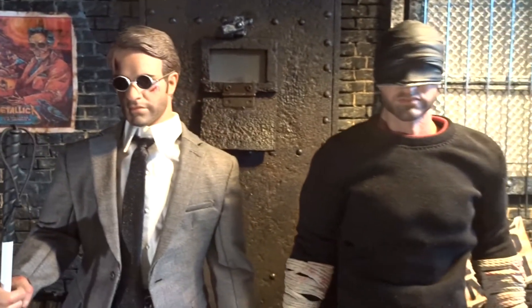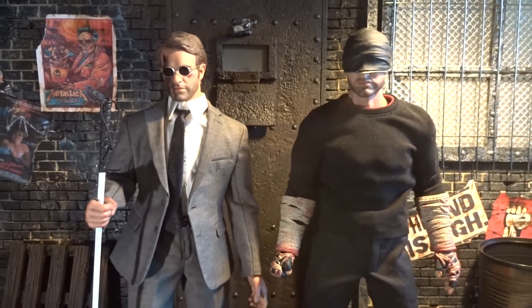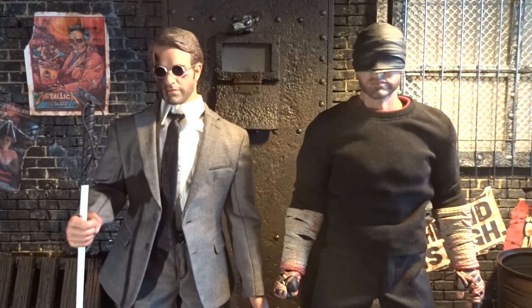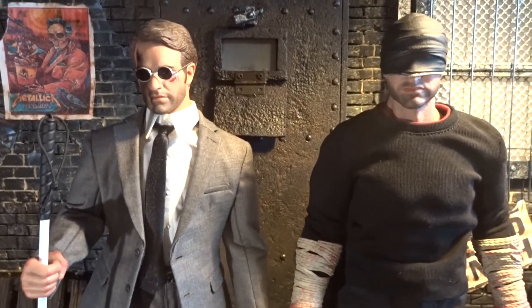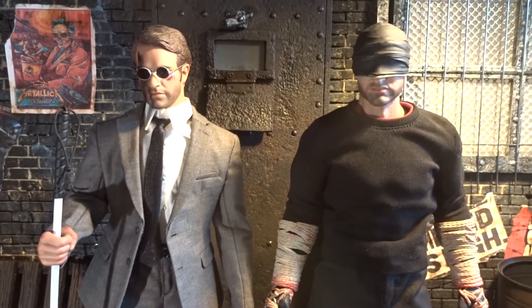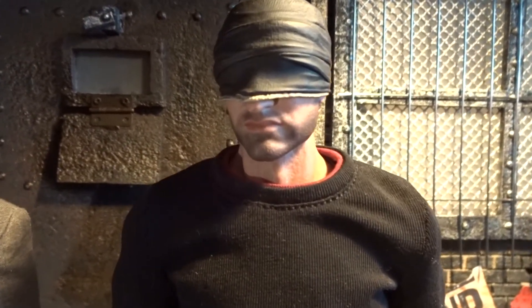Here we have a nice pair — the suited Matt Murdock version, hero lawyer, and the Daredevil black suit. They are really a nice pair of figures that I recommend checking out if you are a fan of the Daredevil character and the Netflix TV show. But for now, I'm going to leave you with my opinion about the black suit Daredevil and conclude this review.